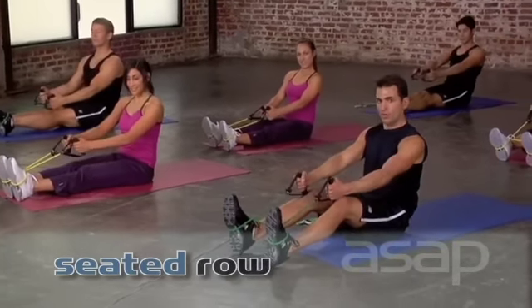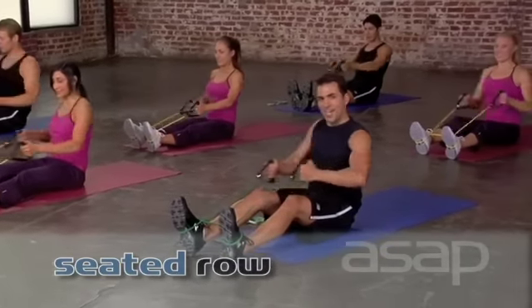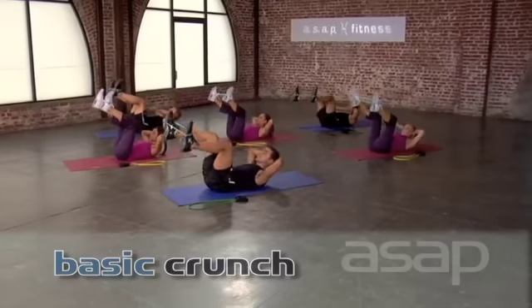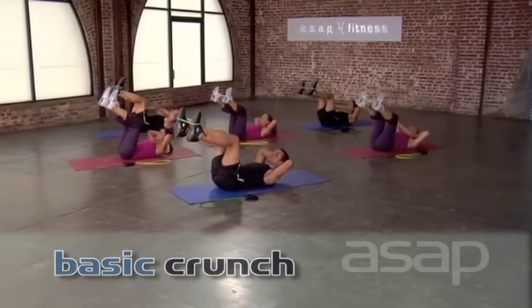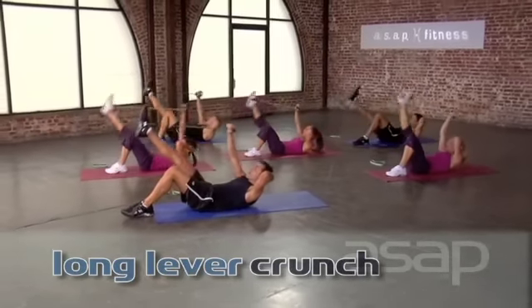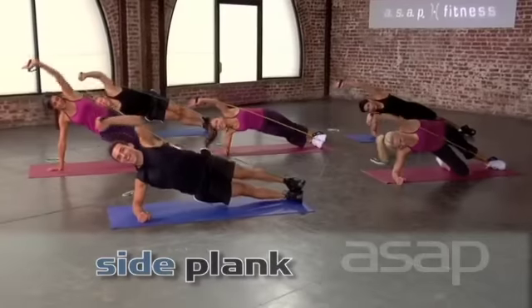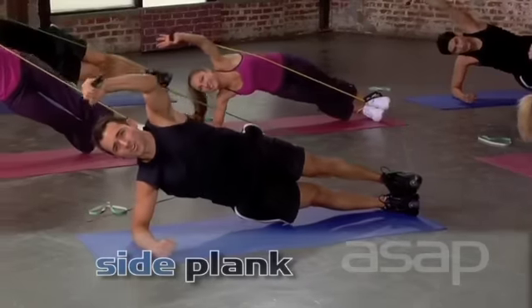Ready? In four, three. Pull it back. One, two, three, four. Go. Eight, and seven. You're going to feel some extra resistance here. Squeeze. And push back every time. Down. And lift. Come on. Down. And lift. These are excellent for your core.